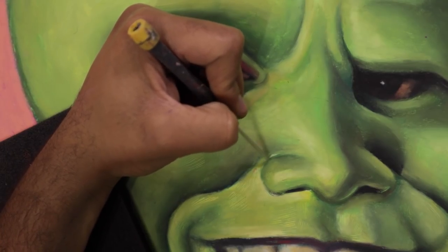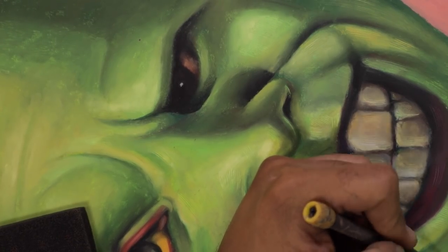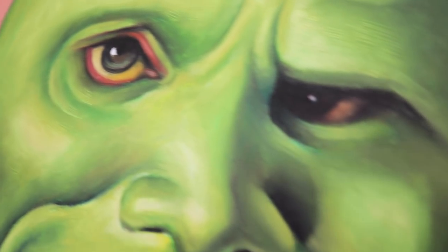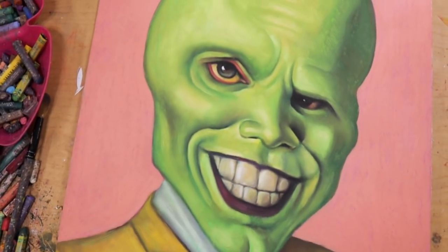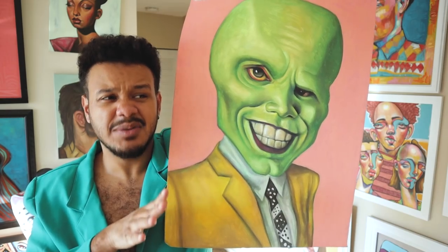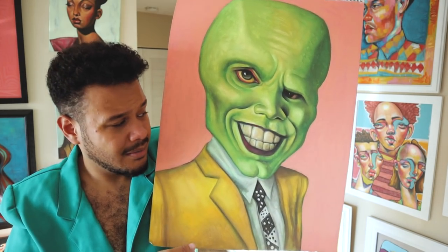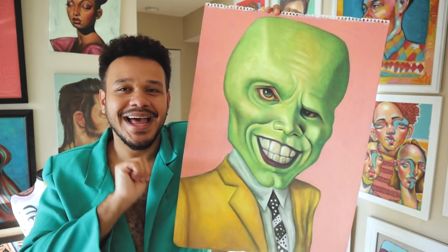Oh my gosh. Y'all okay? I'm okay, I promise. Here's some close-ups. I think the close-ups are so juicy. It's done. I hope you guys enjoyed. Great way to start off this spooky season, if you ask me. Sometimes you can tell when a drawing is going to go downhill just from the sketch, and I did not think I would like this at all — the sketch was scaring me a little bit. But once I got this eye done, I was like, ooh, this is starting to get a little juicy. I'm kind of liking it.